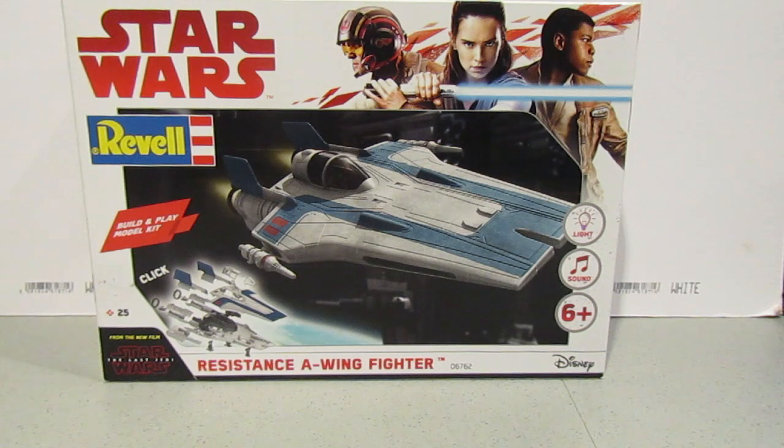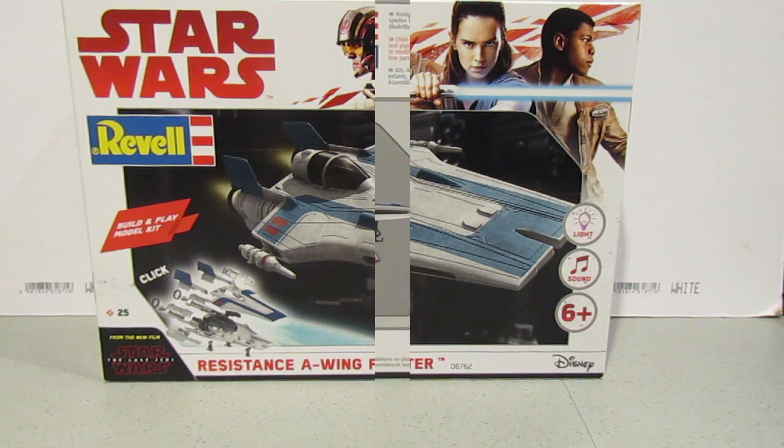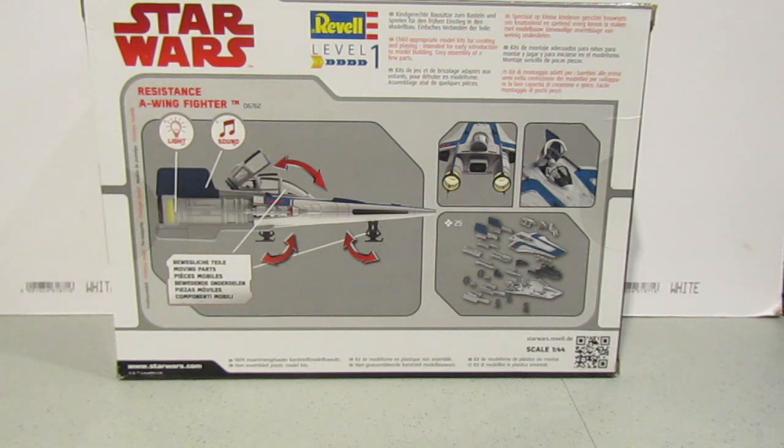Let's quickly have a look at the back of the box, and then we'll open it and have a look at the contents. So here's the back of the box, and as you can see we've got some movable parts. We can open the canopy, we can roll and raise the landing gear. The lights are for the engine at the back, and I assume the sound is for the engine as well, perhaps for the guns firing.